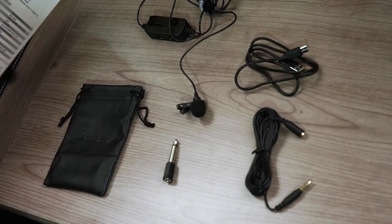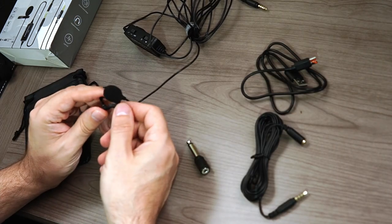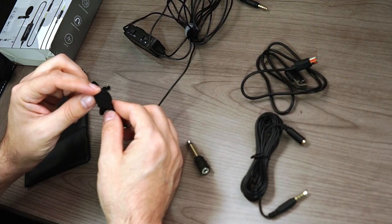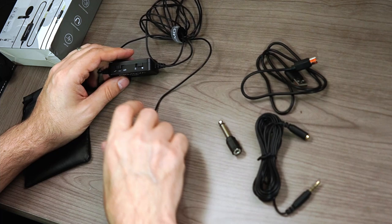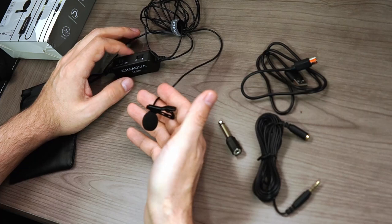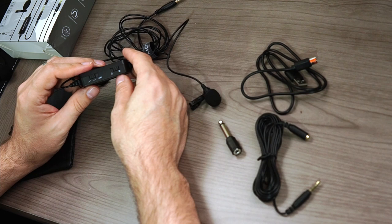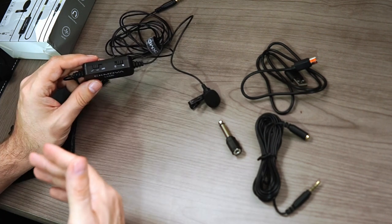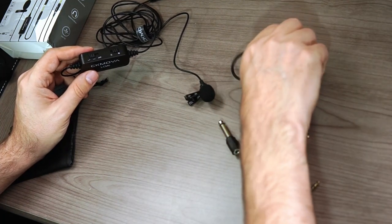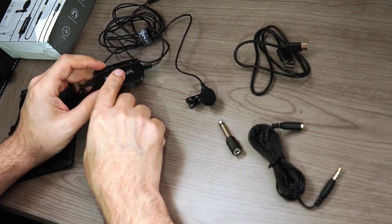In the box you get the Lavalier itself. The Lavalier has a lapel clip or clothing clip. There's also a small windscreen for the microphone. The main cable is probably about 10 feet long. You have a control box that is rechargeable — so this does need its own power, and you'll have to remember to charge it up — and you also get a charging cable.